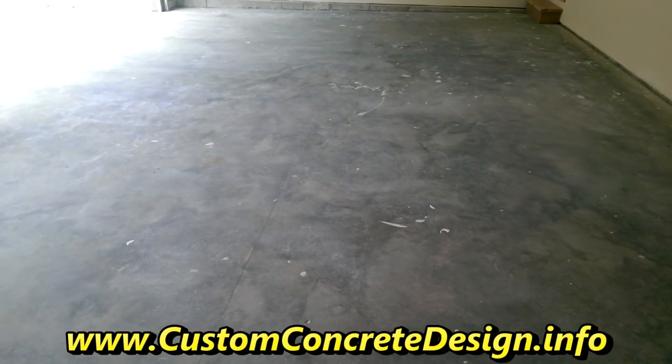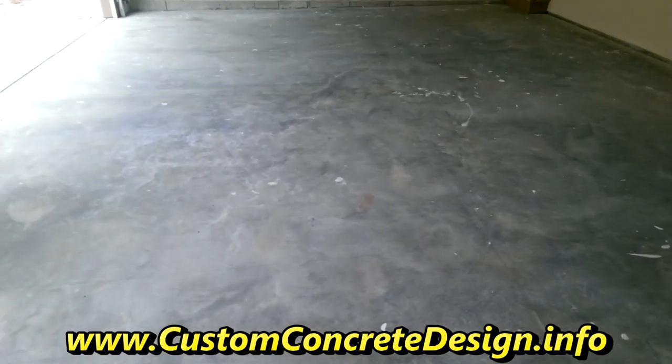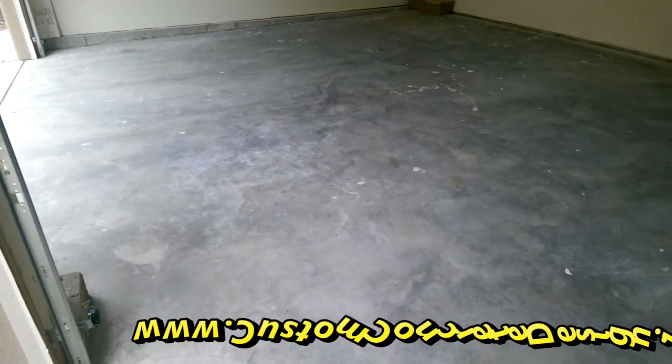This is going to get an epoxy system put over the top of it. We're going to do some vinyl chips at 100% coverage and then put a satin finish on it. Should have that done in a few days.